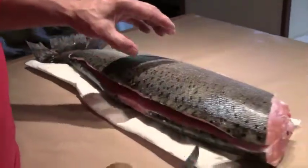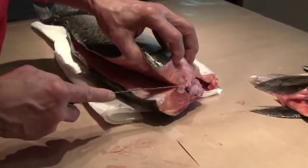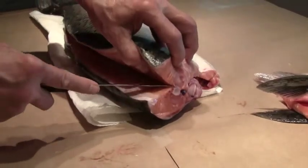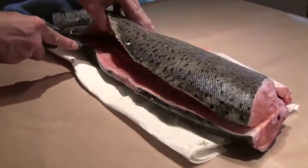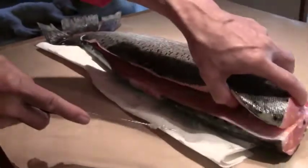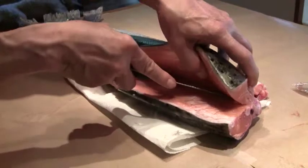Now here comes the part where we're going to cut the pan bone off. There's a little bitty bone that hangs from the spine to the body here, and we're going to snap this pan bone out — hear that? Now we're going to roll the fish forward and follow the belly bone.